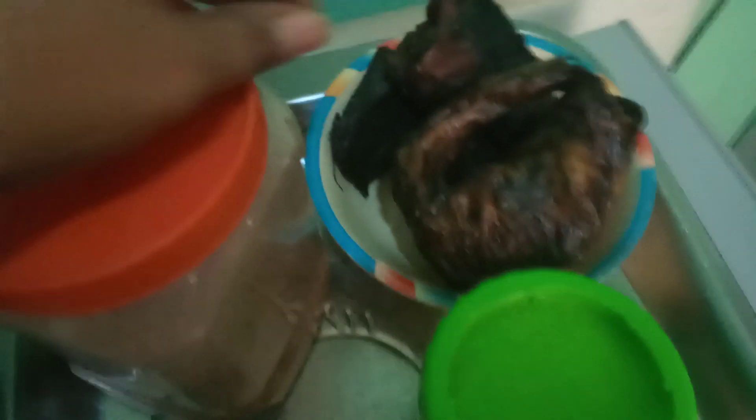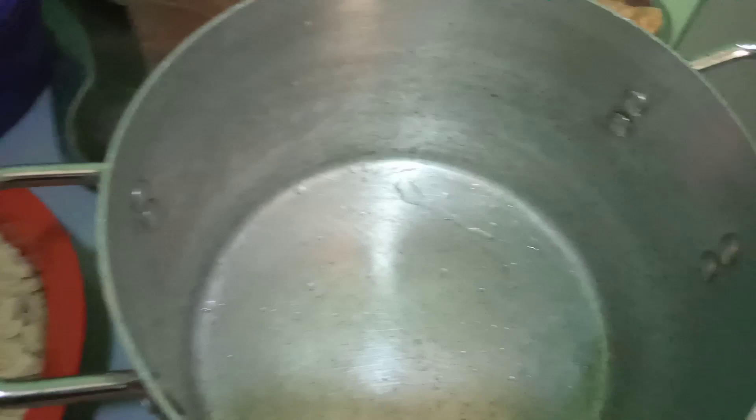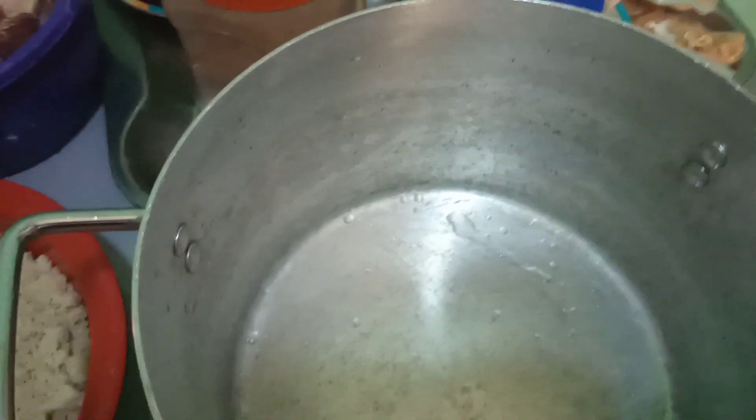Here is my crayfish — grated crayfish — and here is my dry fish, and my two stockfish. Here is my salt, pepper, and the ogiri. If you are from Enugu State, people from there normally use this particular ogiri to cook soup. And here are my four Maggi cubes. I'll be using a big pot because this soup will go inside the fridge and last long for us.